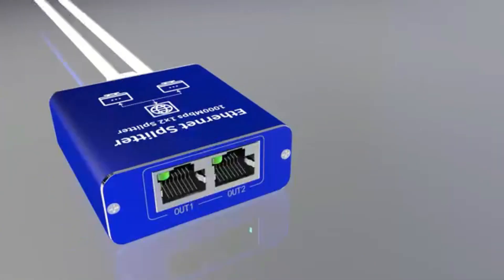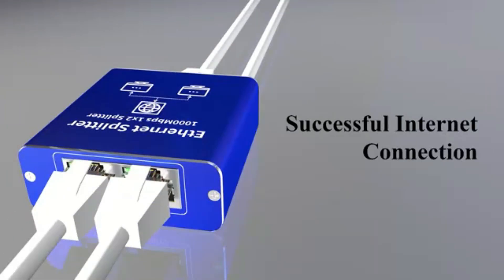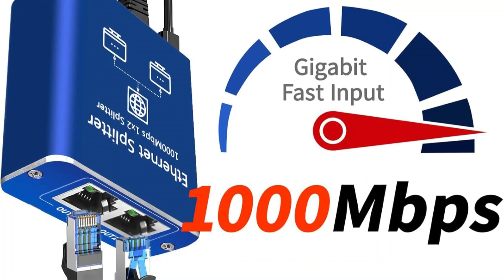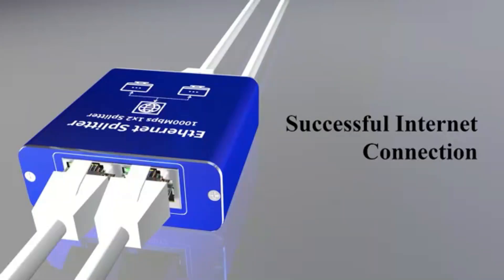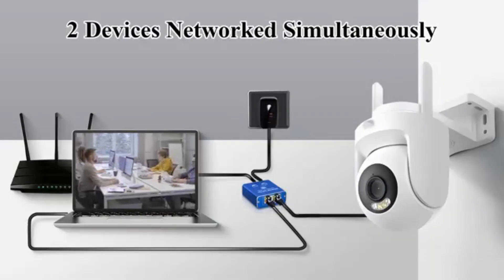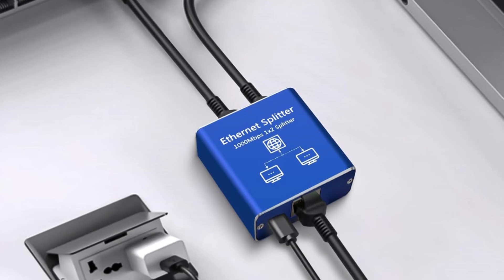Installation is a breeze thanks to its plug-and-play functionality, requiring just a USB power source. It's compatible with various Ethernet cables and devices, making it a versatile choice. Overall, this splitter enhances your network experience, offering reliable performance and ease of use while supporting multiple configurations.